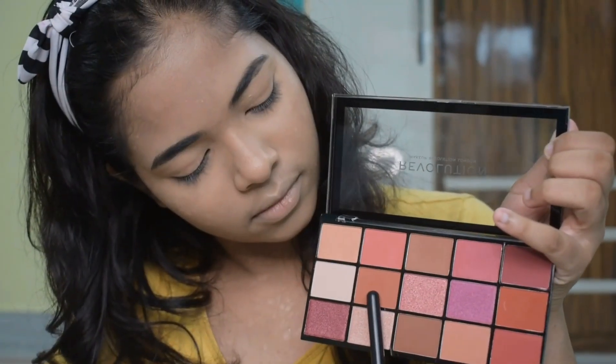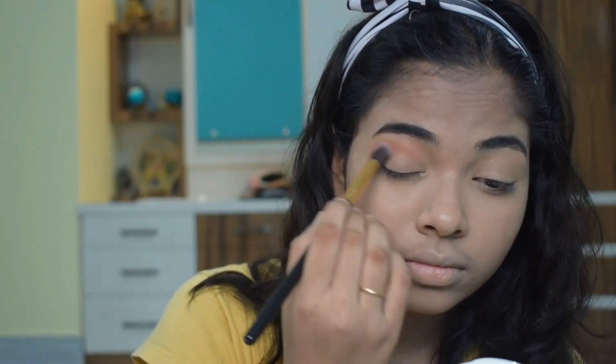Next I am using a Revolution eyeshadow palette. I have taken a brown shade and I am applying it to my crease.